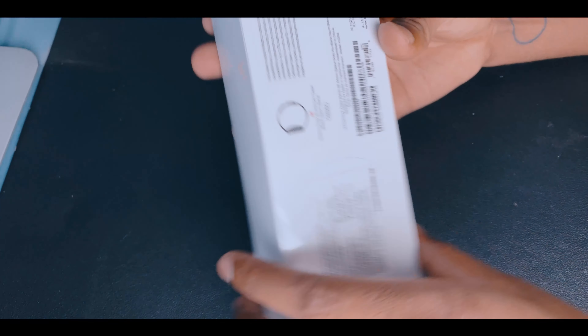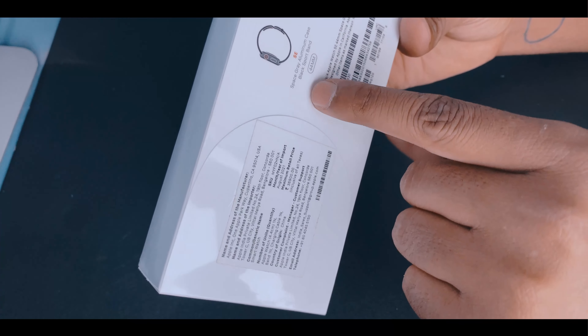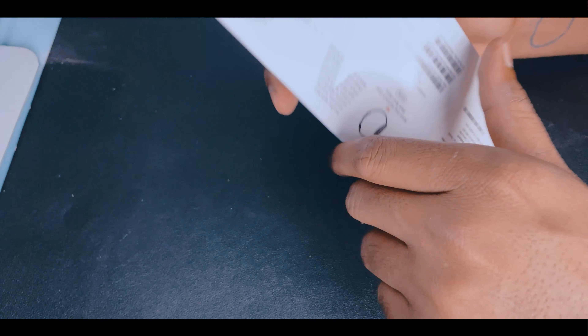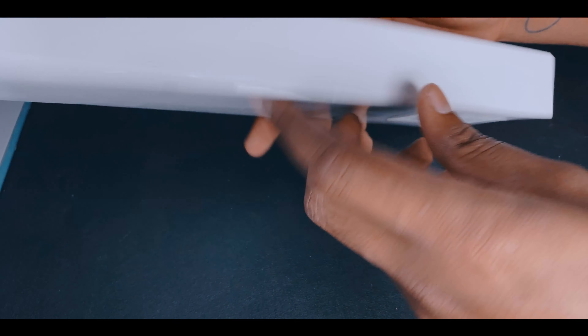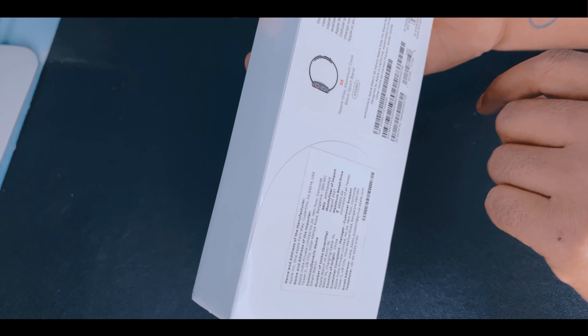This is the cover and it says Space Grey Aluminium Case, Black Sport Band, 44mm. There are variants of 140 and 144mm. I wanted Space Grey, and yes, I got Space Grey — let's unbox it!